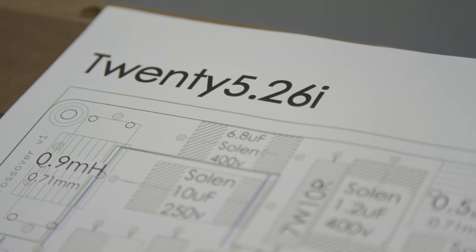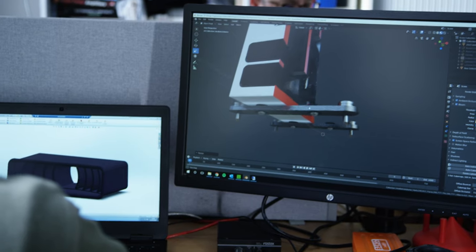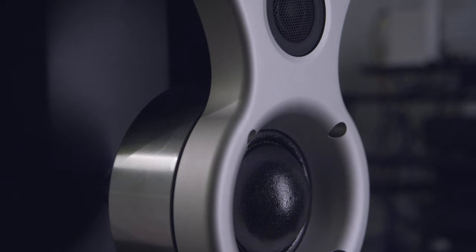We've just introduced the 25i series which replaces the 25 series. The 'i' stands for improved. Much of the technology that we've introduced has been a trickle-down from the Fenestria, our flagship model.